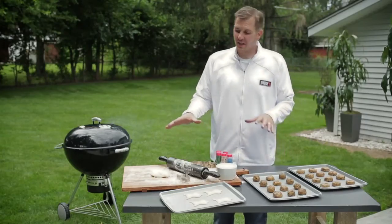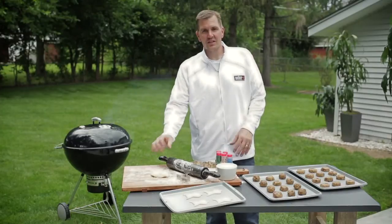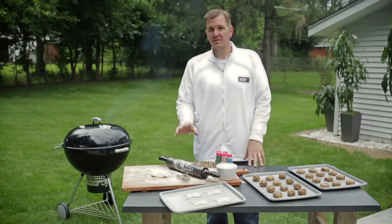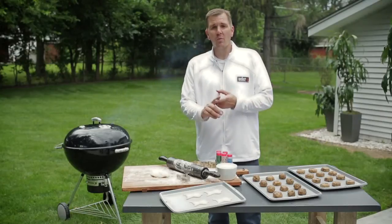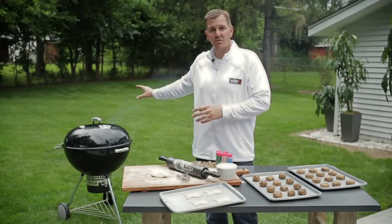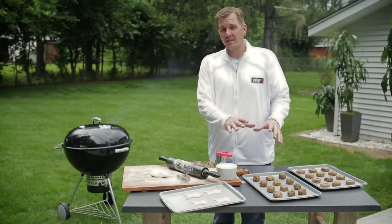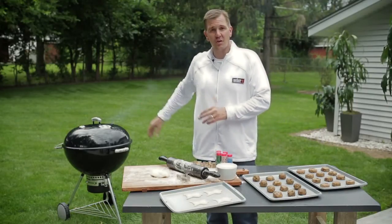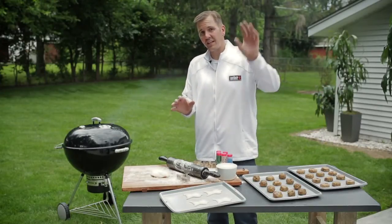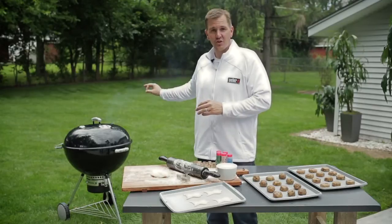Let's talk about our cookie dough. We have two different types: fresh and pre-made. Either one will be perfect on the grill. You just need to remember two things. Number one, the temperature — if your oven calls for 350, that's what you need to set your grill up for. And number two, if it calls for six to eight minutes, it needs to be six to eight minutes on your grill. There is no difference in the time. The heat source is the same. Indirect heat in your oven is going to be the same as on your grill.